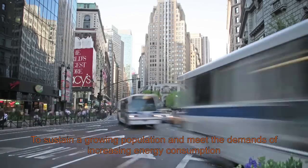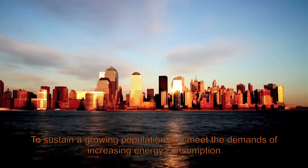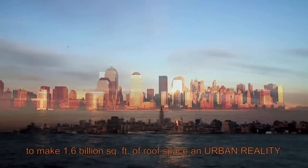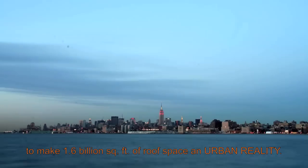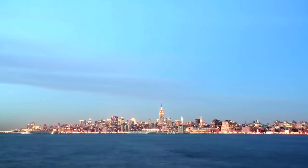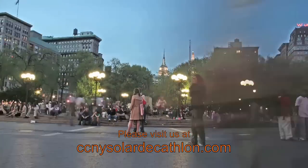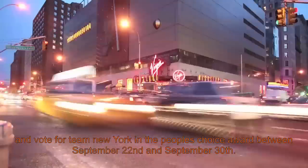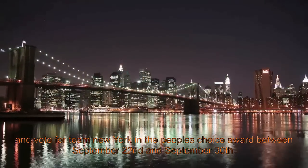To sustain a growing population and meet the demands of increasing energy consumption, we must support the urban prototype to make 1.6 billion square feet of roof space an urban reality. Please visit us at CCNYSolarDecathlon.com and vote for Team New York in the People's Choice Award between September 22nd and September 30th.